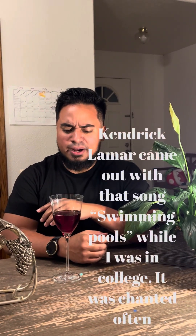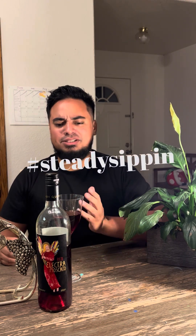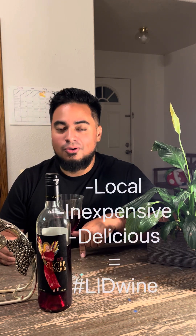You know, taking shots — the college student thing. When I started to really get into wine I would say I only liked sweet wine. But this Electra right here was the first wine that got me into steady sipping. What's so amazing about this wine is it's only 15 bucks, and it's California local, right in Madera at Quady Winery.